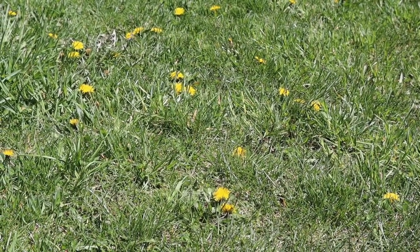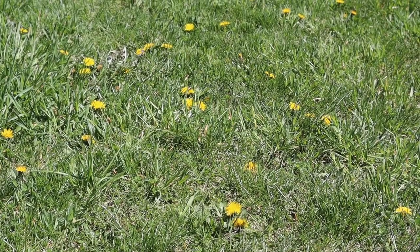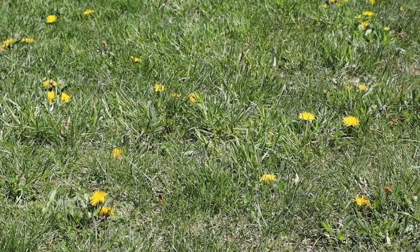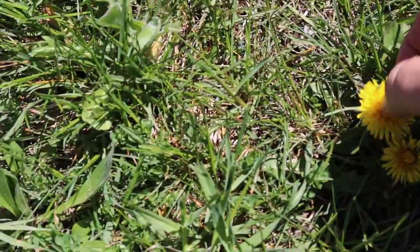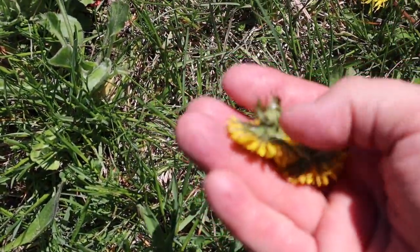In this video I'm going to teach you how to turn weeds into wine. Taking these dandelions, we're gonna make some dandelion wine. First you gotta pick all the dandelions — all you want is the heads, just the heads, not the bottoms.